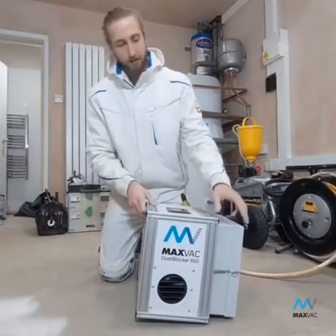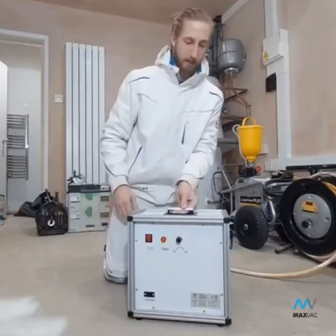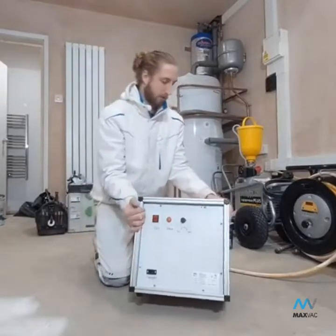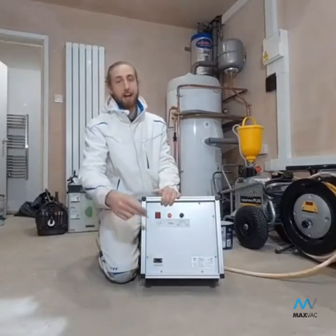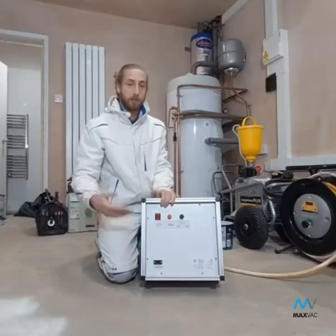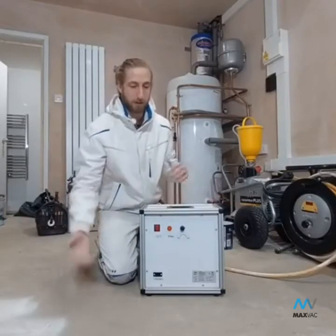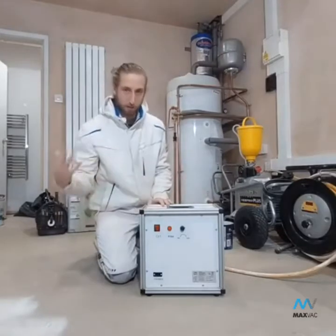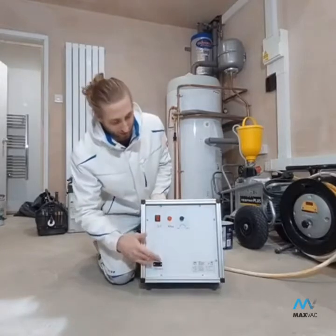There are a few features on it — it's not too complicated. It's a dual voltage machine, so there's a plug here, and when you get it you'll get two types of plugs: a 110 and a 240. It works on both of those, so you don't need to worry about buying two separate machines if you work between two different types of site. You can have one machine for both, which is great — a very unique selling point of the Dust Blocker 650.